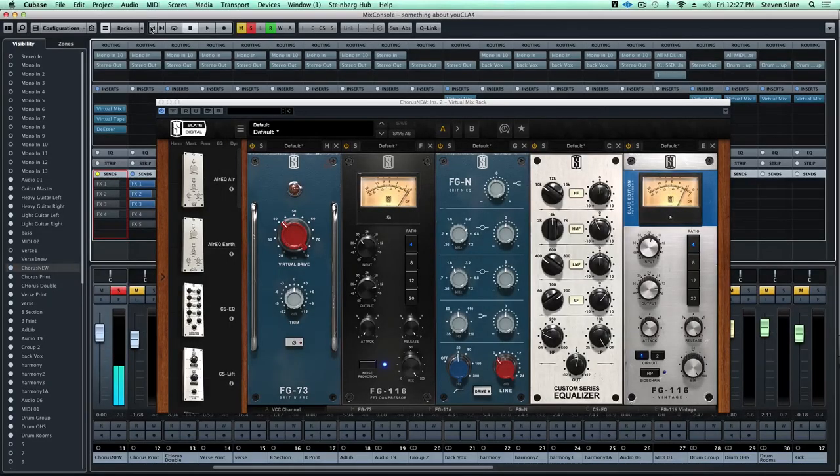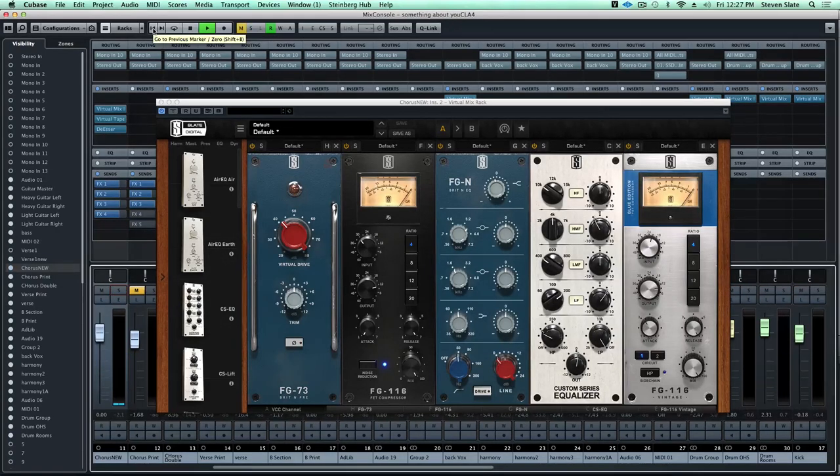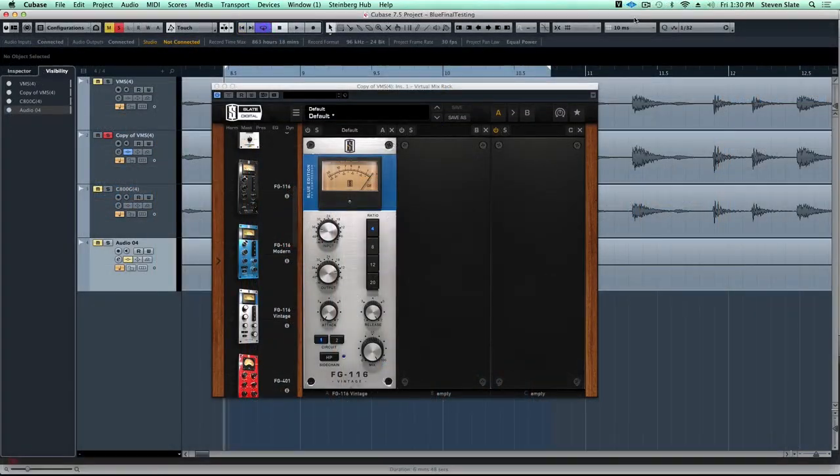Now some of you might be thinking that sounds a little bit over compressed but wait till you hear it in the mix - because with this compression now you can hear every single little word and that classic forward mid-range character is brought out with the Blue edition. There you go - now the vocal is sitting so well, you can hear every little nuance about it. You can really hear why the FG116 Blue edition is the perfect vocal compressor.